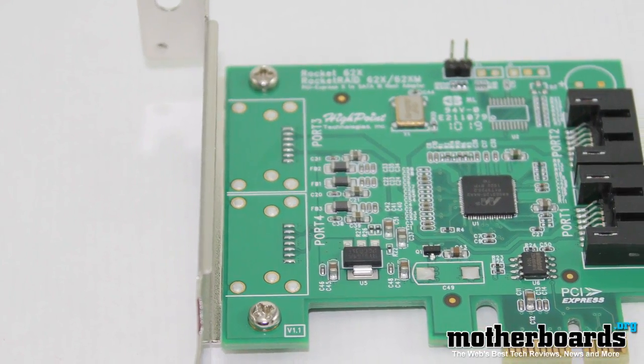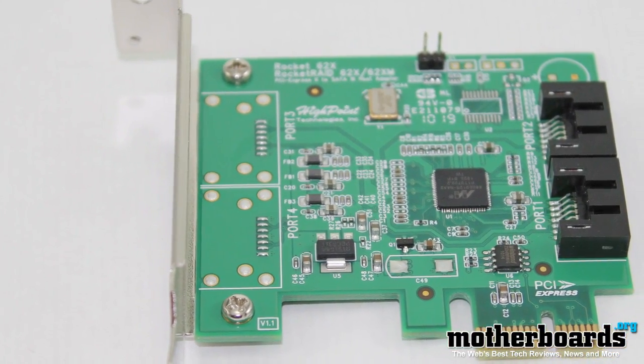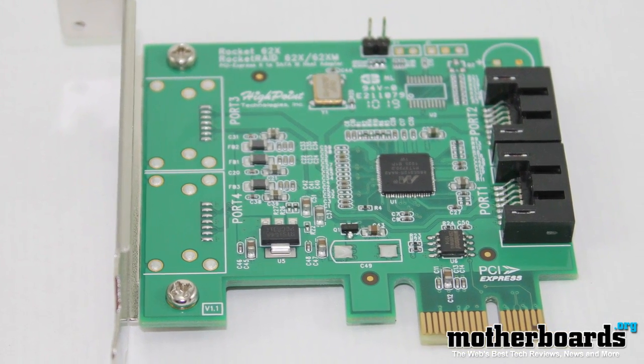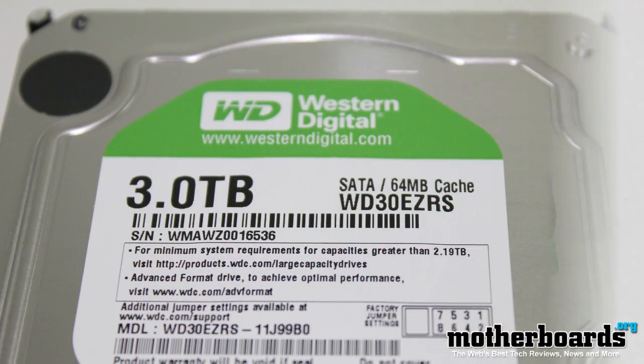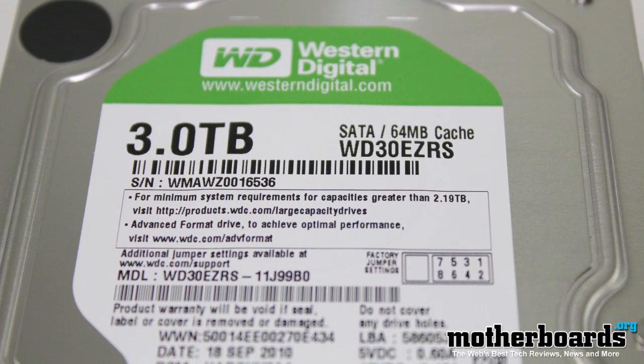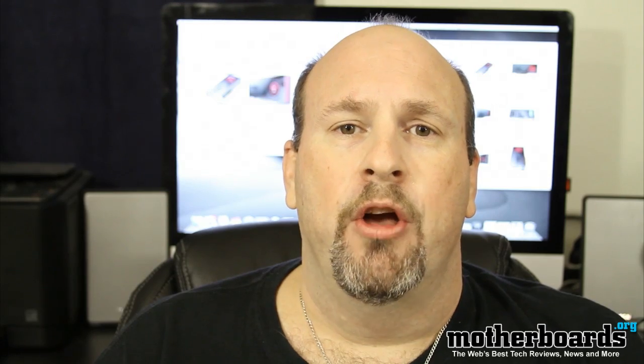The drive comes with a host bus adapter included in the box to help read the sectors. Right now all systems that just use a BIOS can only read up to 512. With this new architecture you can read up to four kilobyte sectors at a time, and that's why you need this new HBA card. The host bus adapter card allows you to stick it in your 1x PCI slot and then it'll read all the data on your drive.